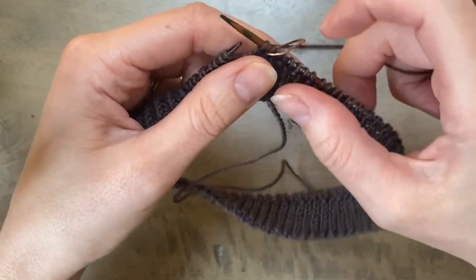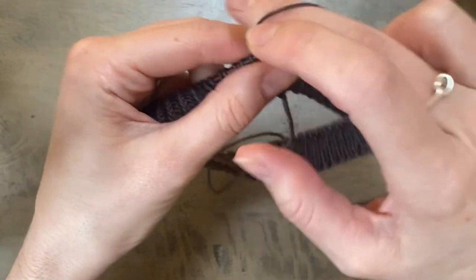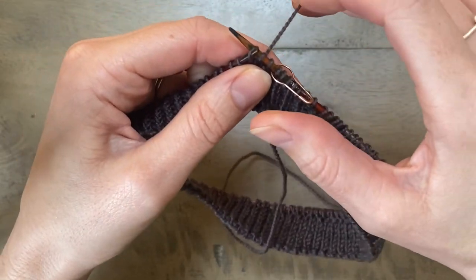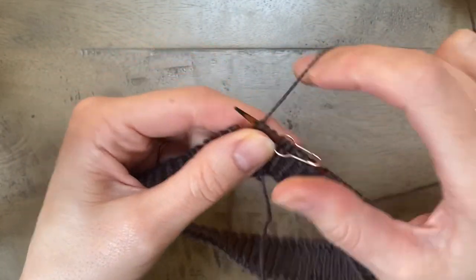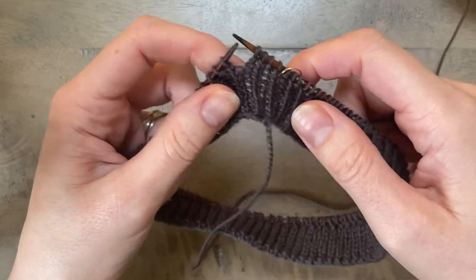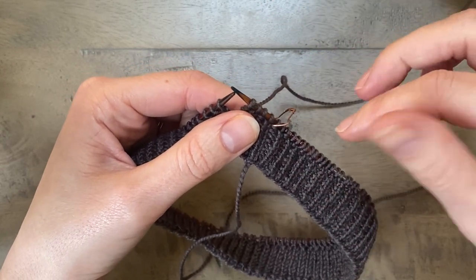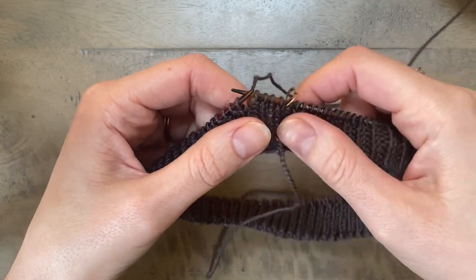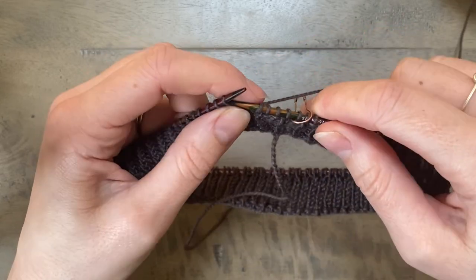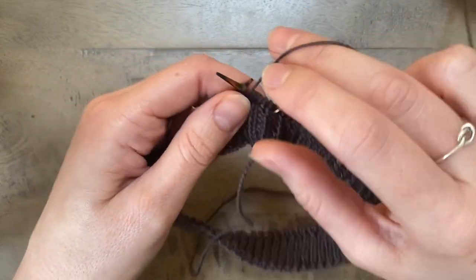Okay, so here I'm working a one by one half twisted rib, so I'm working knit one through the back loop and then purl one. I'm going to show you using this how I put some short row shaping into the ribbing. Now this would work with any ribbing pattern — it doesn't have to be this particular half twisted ribbing.